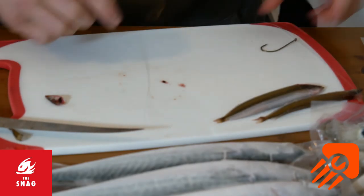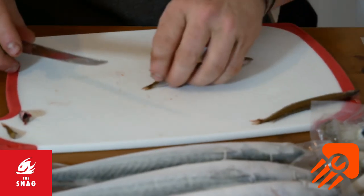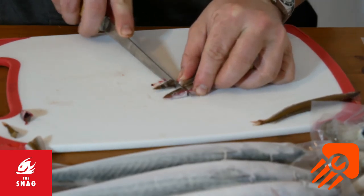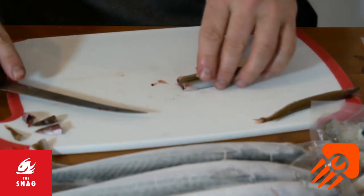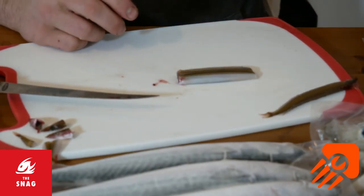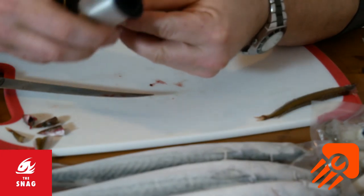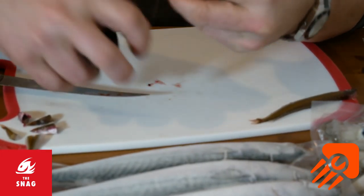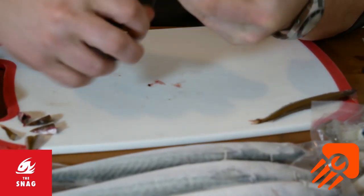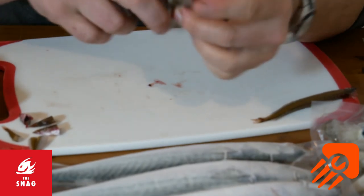Another good thing to do with sand eels is you can double them up. Just take both the tails off, again just behind the head. Lots of people leave the head on sometimes, which is fine, but I like to get the water flushing through the bait. You can just whip these up — get some bait cotton. This is a Tronix Pro one, which is really good. It's a latex.